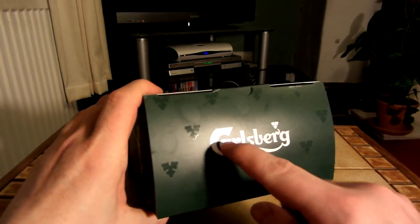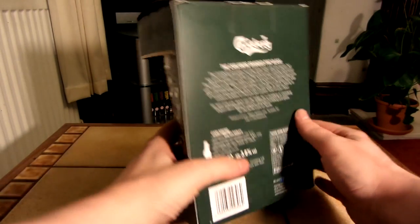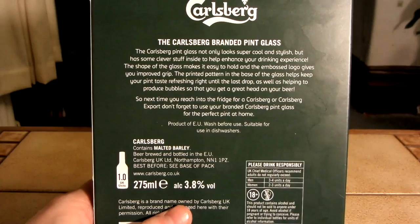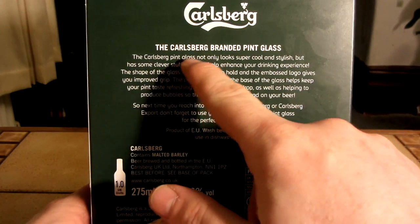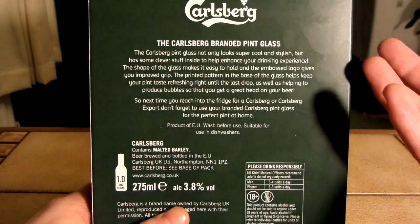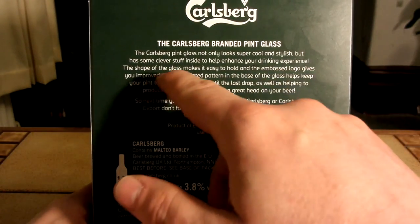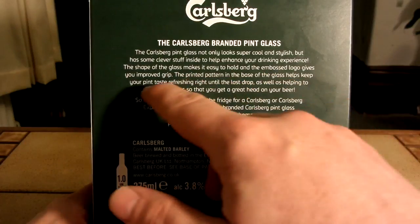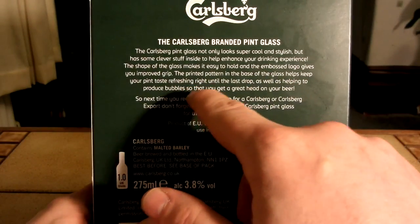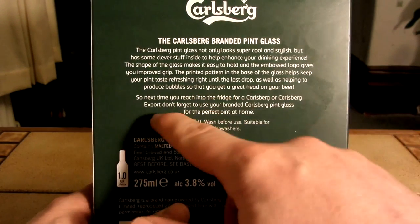When I saw the glass I thought it looked really nice. It says Carlsberg on the top and you've got these logos on it. On the back it says: the Carlsberg branded pint glass not only looks super cool and stylish but has some clever stuff inside to help enhance your drinking experience. The shape of the glass makes it easier to hold and the embossed logo gives you improved grip. The printed pattern in the base of the glass helps keep your pint tasting refreshing right until the last drop, as well as helping to produce bubbles so that you get a great head on your beer.